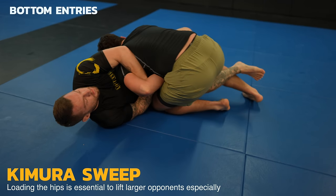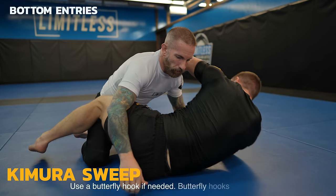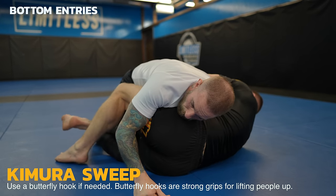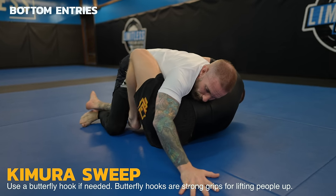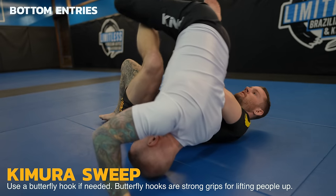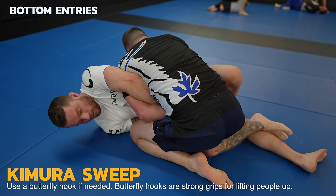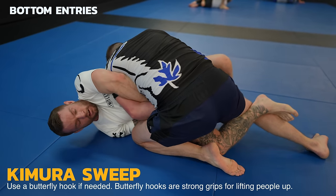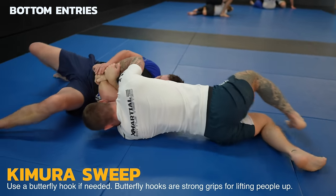Here's some rolling footage. I pull my opponent's weight onto my hips and now it's easy — he's going for a ride. Sometimes your opponent is bigger, stronger, or has great base and just reacted well. Then your butterfly hook is going to help for extra power and lift. Really watch how I shoot my knee through that space for the back take. In this rolling footage, my opponent has about 20 pounds on me — I utilize my butterfly hook to get the job done.